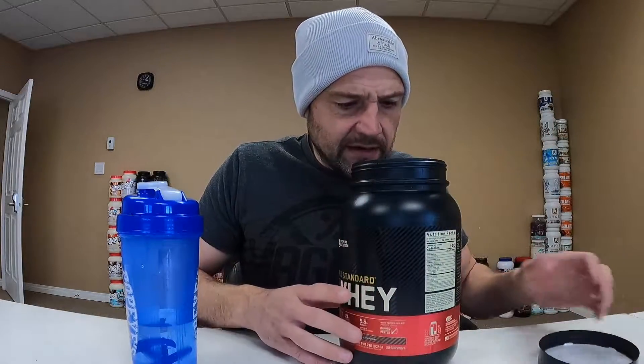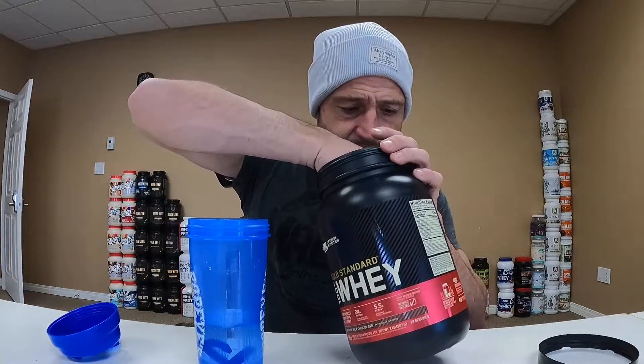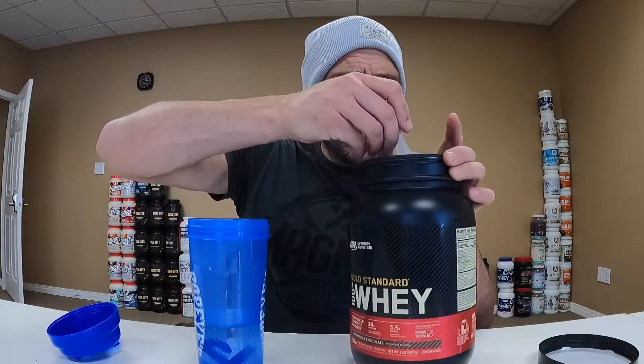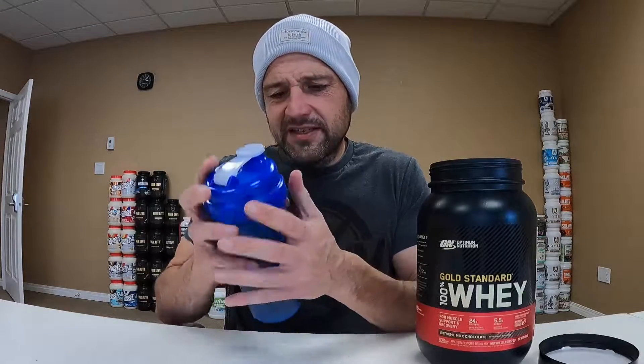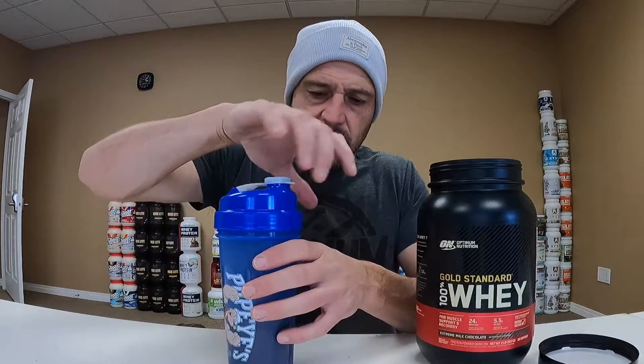I already broke the top seal and the smell is typical. Let's give it a try. The scooper's right at the top — that's a positive. I'm going to put one scoop into approximately 300 milliliters of water, which is about 10 ounces. One level scoop of Optimum Nutrition Extreme Milk Chocolate going in — I'll give it a quick shake.